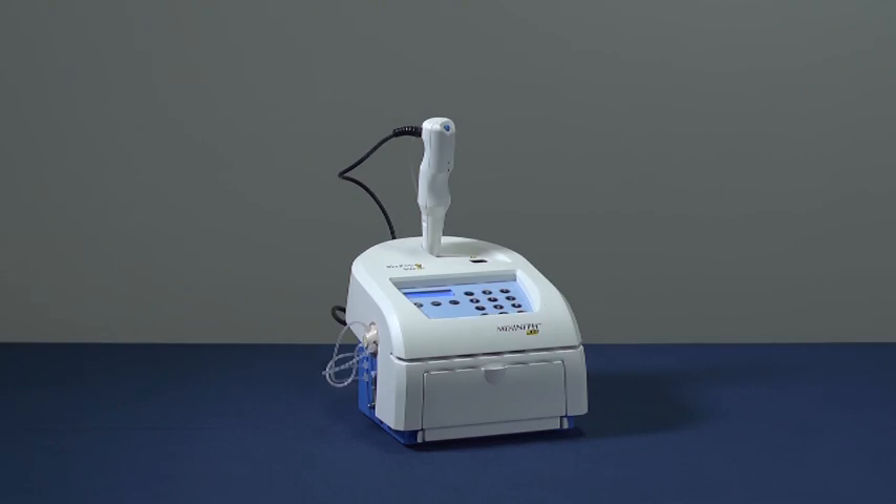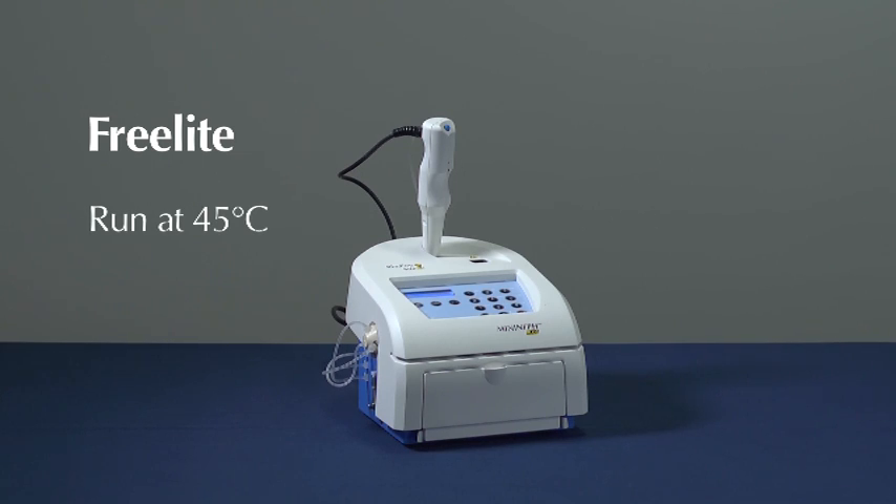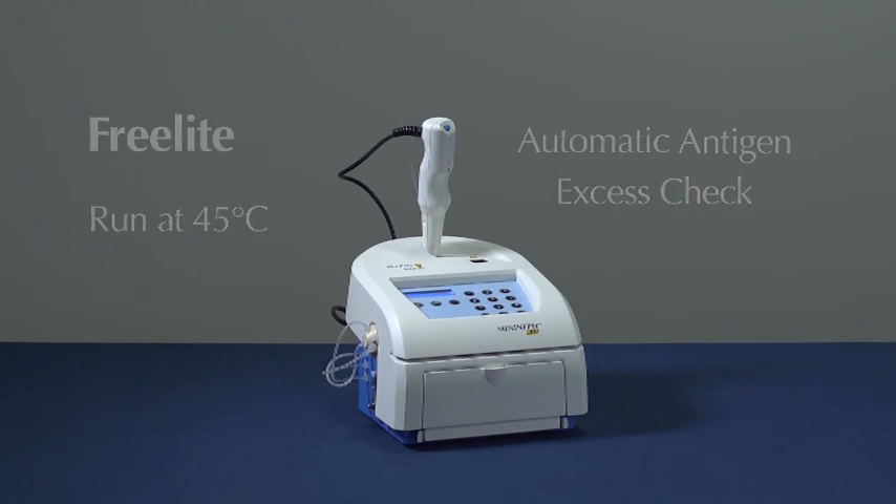The technology developed for this analyzer aids the running of the innovative FreeLite assay. The cuvette chamber and integrated pipette are heated to ensure all the reagents are at the required temperature. For added reassurance and confidence, there is an automatic antigen excess check for the FreeLite assay.